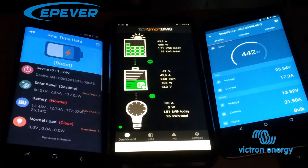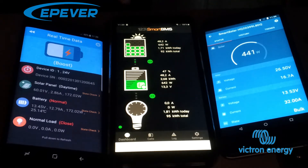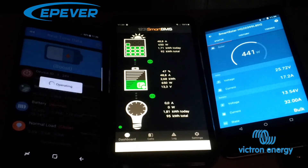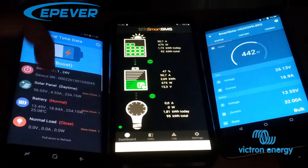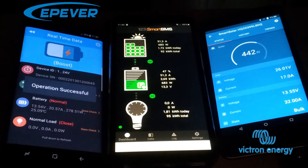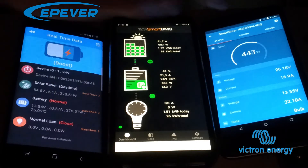Now we have 608 watts. The PV input is at 60 volts and 2.86 amps, and we're charging with 642 watts. This is annoying — I keep having to manually refresh the EP-Ever app. The Victron Energy works wirelessly via Bluetooth and refreshes itself, while the EP-Ever is cabled. Now we're charging with 675 watts combined from the two charge controllers. The EP-Ever is now running at 54.6 volts and 5.1 amps — 278 watts. So much better than before, more than double. We're charging at 683 watts combined, everything is working.